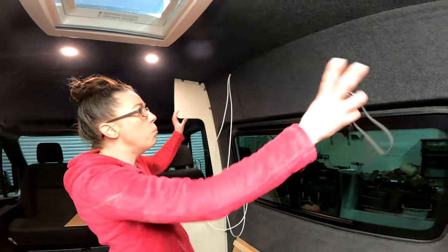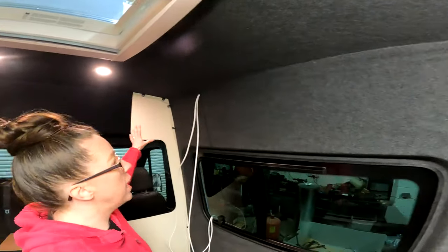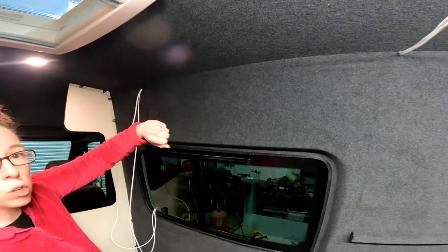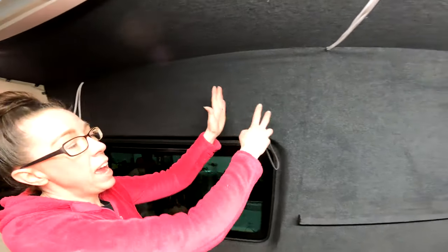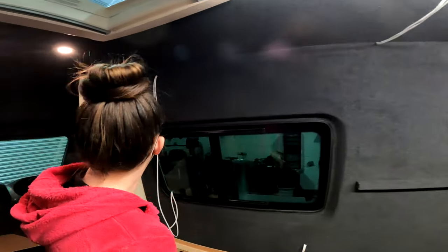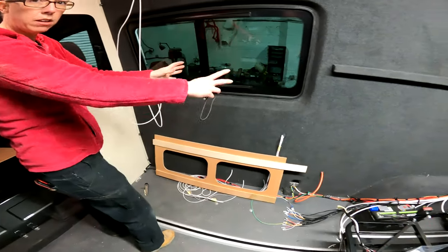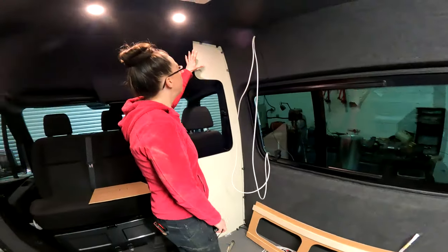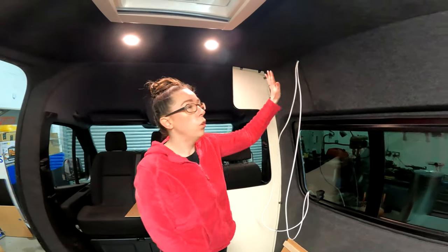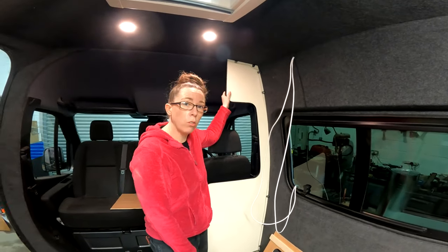Hello! Today at Creation Campers we are going to show you how to make an overhead cupboard. Our plan is to have a cupboard with two doors, and at the end we're going to have a microwave. We've put our end panel in — this is going to be our kitchen — so we're going to have a fridge, a sink, and stuff. We're going to go four nice flush doors in a cream gloss wood.